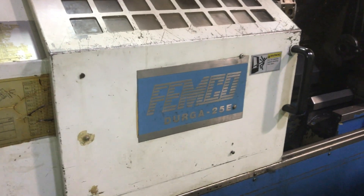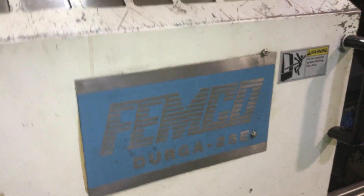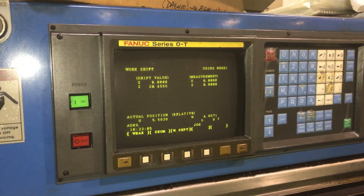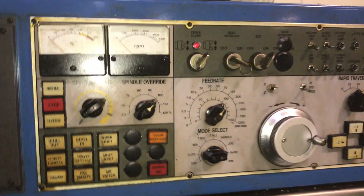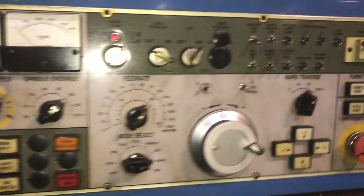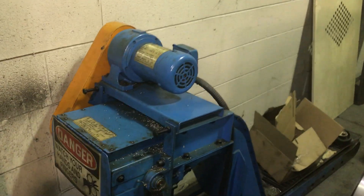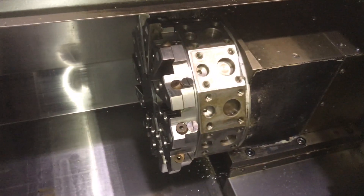Today we have a Femco Durga 25B, new in 1995, with Bannock Zero-T control, 8-inch chuck, tool setter, tail stock, chip conveyor. We have two holders — they're all boxed up.